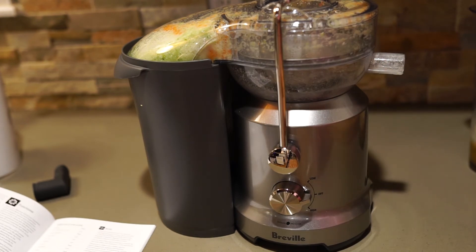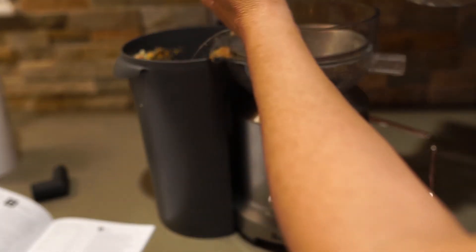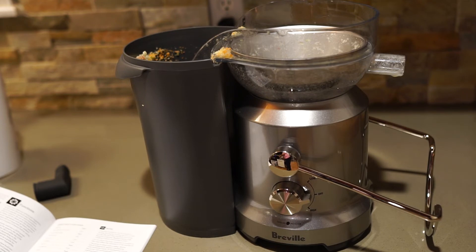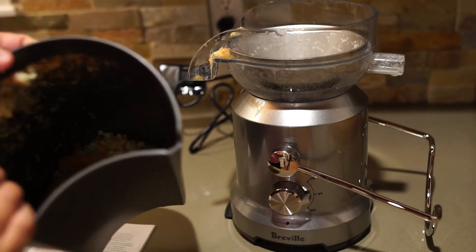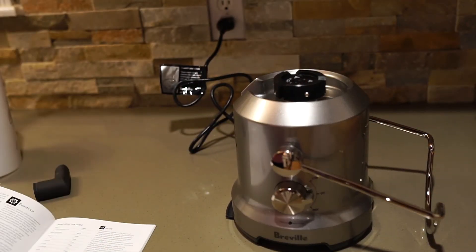I wonder how easy this is to clean. Okay, that just slips off and it looks like you can just turn it — now you can put it in your refrigerator, everything's good there. That comes off — let's see here. I'm going to throw this away, and then we have the pulp in there that I could just dump into the trash — that worked out just fine. That is fantastic because on my last juicer I could never get that off. So far this juicer is super quiet, super quick, and super easy to assemble and disassemble.